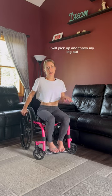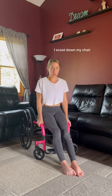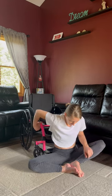From this position, I will pick up and throw my leg out. From this position, I scoot down my chair, then onto the floor.